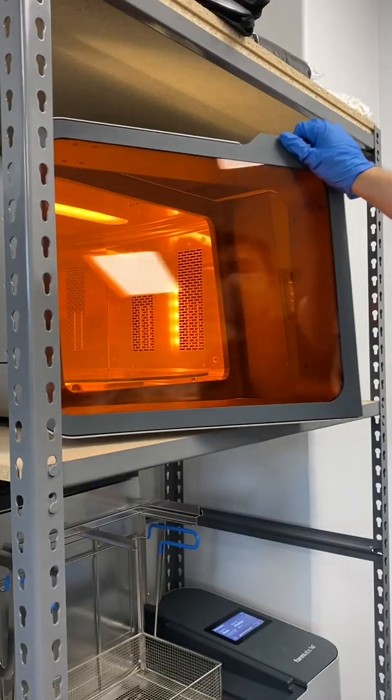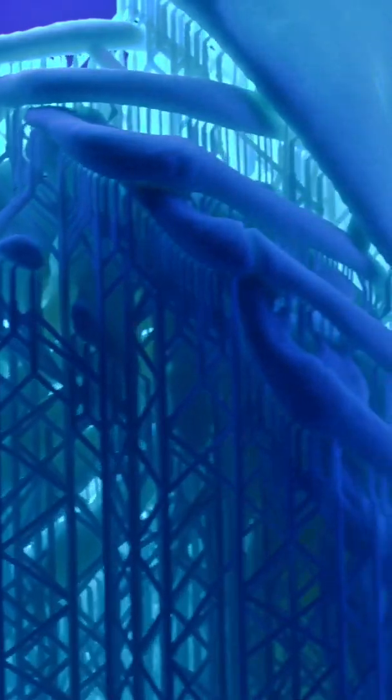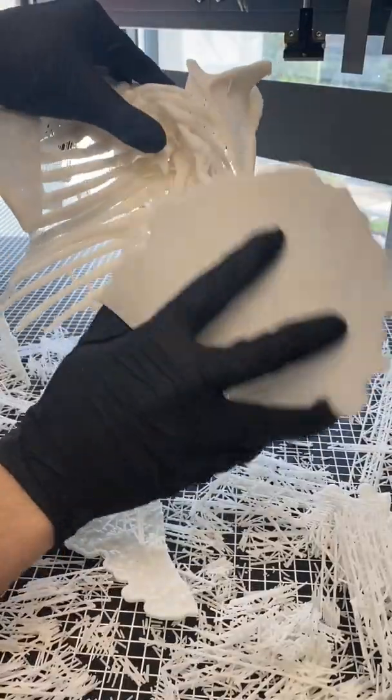Finally, you cure. Here you can transfer the part to the FormCure L to maximize the material properties and ensure peak dimensional accuracy. And after you've removed the supports, parts are ready for use.